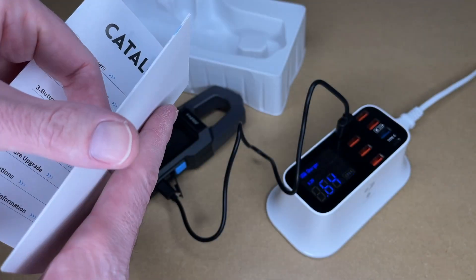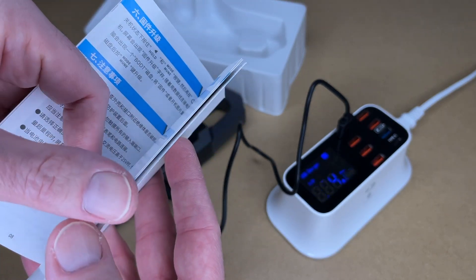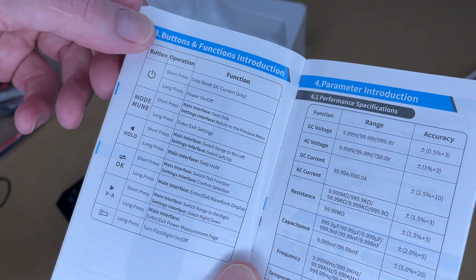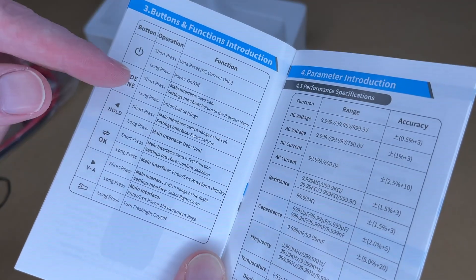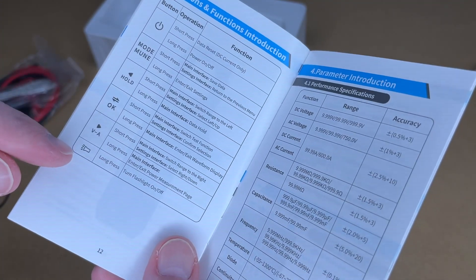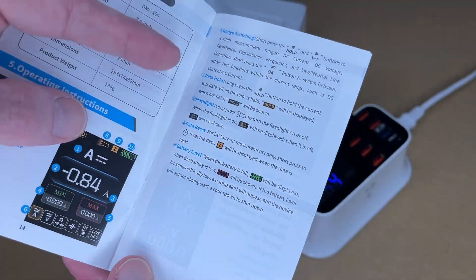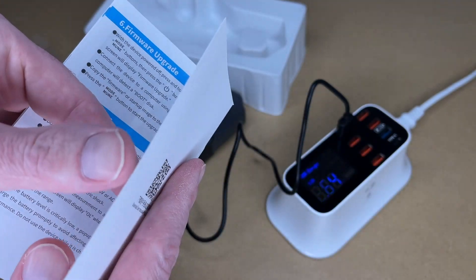The manual has English starting on page 10, going to page 19. I'm not going to cover everything — just an overview. It shows the different parts and how to use the push buttons. To turn it on and off, you long press the power button. There's a left and right arrow with short and long press functions, plus an OK button. You long press the flashlight button to turn the flashlight on. There are specs for voltage ranges, resistance, and capacitance, and it mentions a screen for watching trends and a firmware upgrade mode.